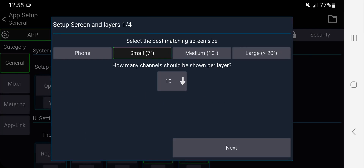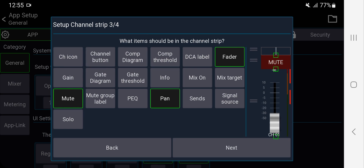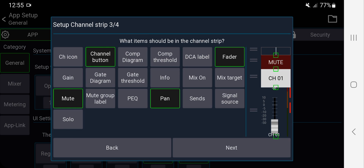Back in Settings > Setup Wizard > Phone > Large > Next: here you choose what you want on the channel strip. Channel icon — I don't need that, not much space on the phone. Channel button (the name) — I want that. Fader — of course. Gain — I don't need to adjust gain from outside; I'll go inside the channel for that. Gate diagram takes too much space, so I'll keep it off. Threshold for the gate — I don't need that outside either.